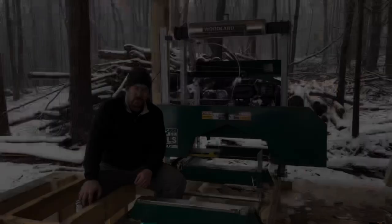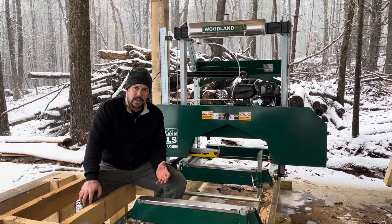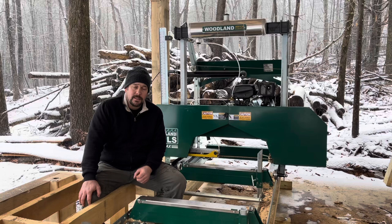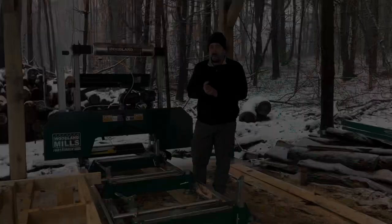Woodland Mills is a company out of Canada that makes a number of different products mainly related to firewood or milling, and they're best known for their bandsaw mills such as my HM-130 Max. I've had this bandsaw mill for six months — I got it in July of 2022, and here we are January, almost February 2023. Let me talk about some things I like, some things I don't like, and give you some thoughts on whether Woodland Mills might be right for you.